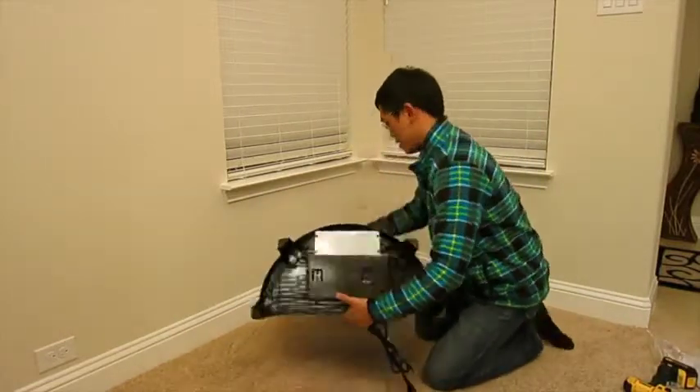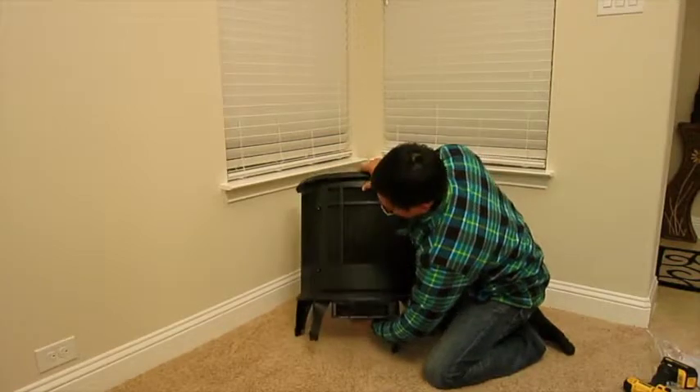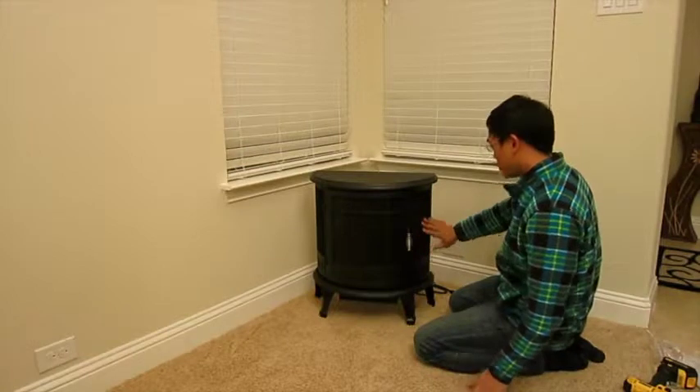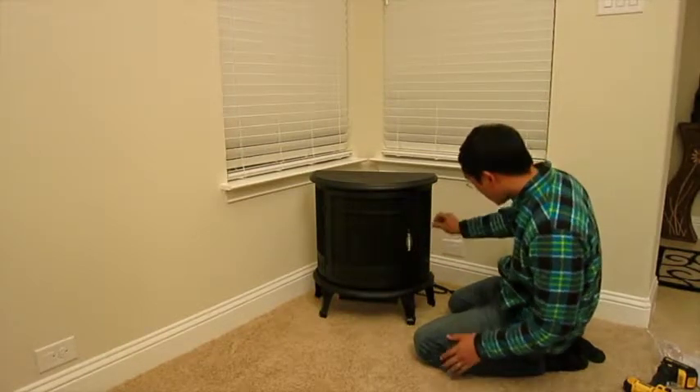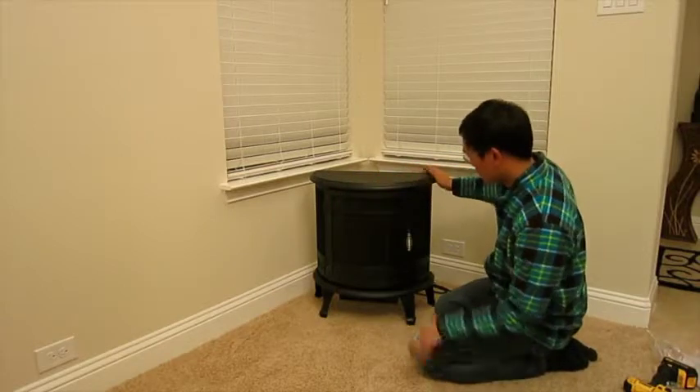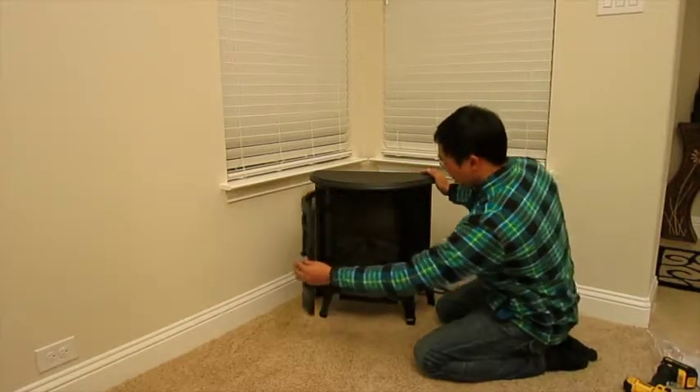Let's see how it looks. So it's got this mesh grate which actually looks really nice — that's kind of why I liked it. Got a rounded front here. Let's see how this door actually opens.